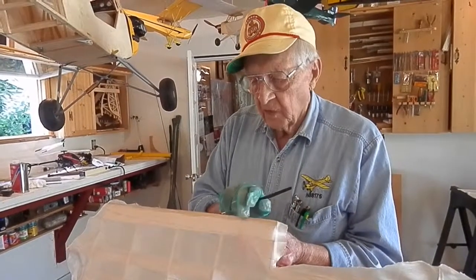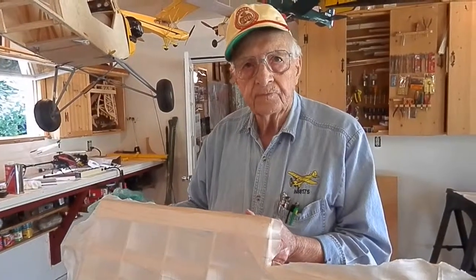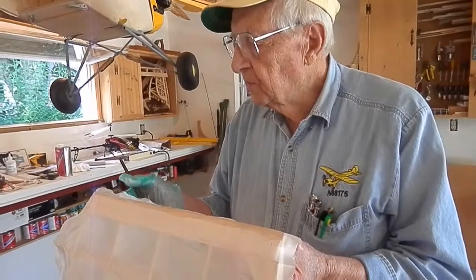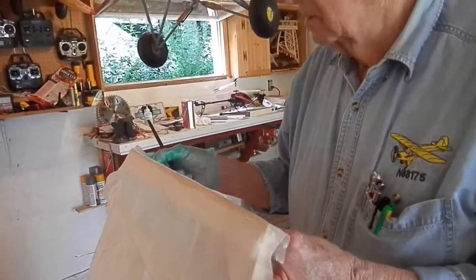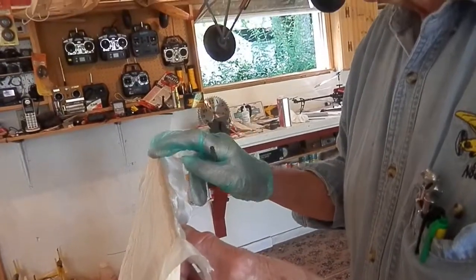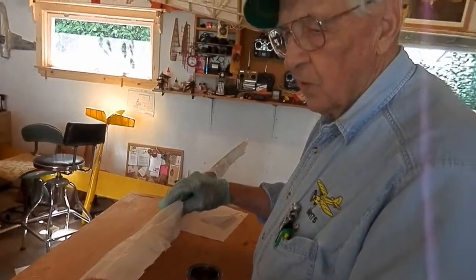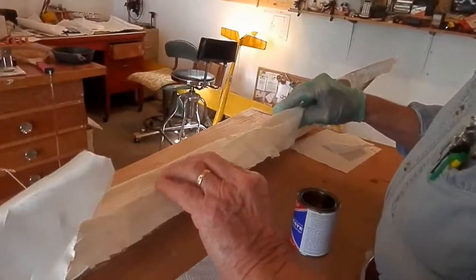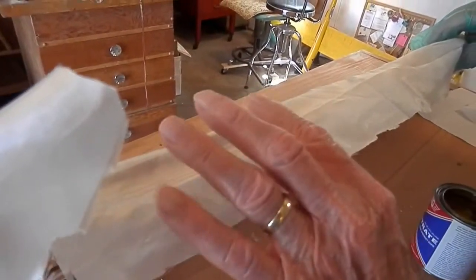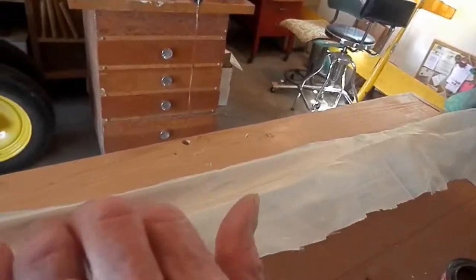You smooth that off on the trailing edge so you make sure you get all the wrinkles out. It sticks pretty fast — it's already dried a little bit, it dries real fast. So this is where the aileron goes. I take the fabric and go right into the cove where the aileron fits.